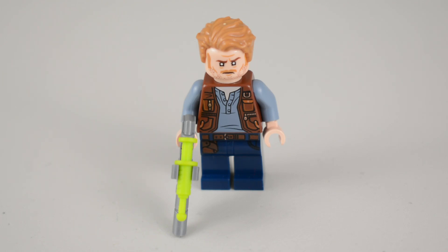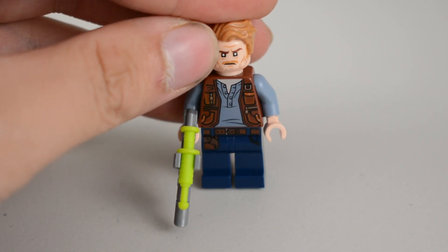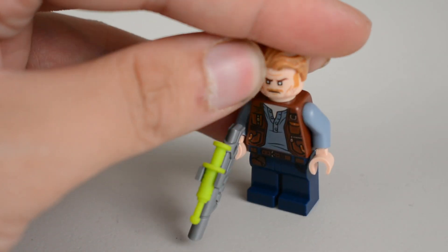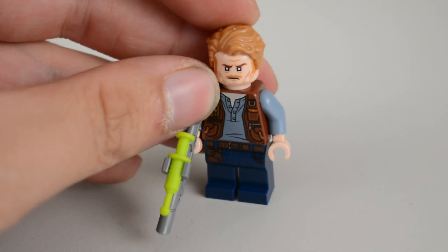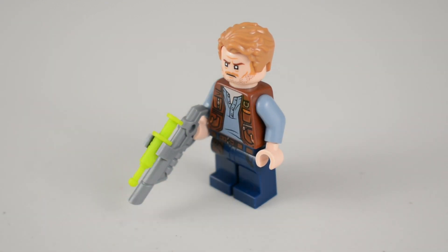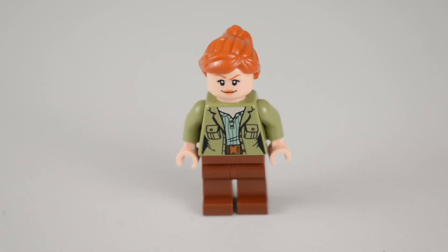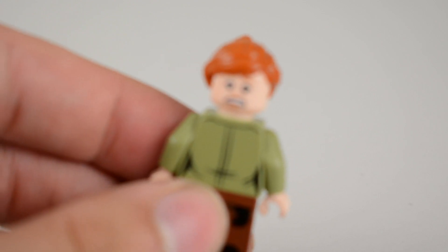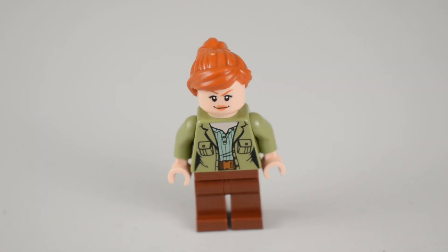Looking at the Owen minifigure quickly — this is a repackage of the Fallen Kingdom version of Owen. We've got the same cargo vest, same back printing, still with no knife, the same alternate facial expression, and he comes this time with a tranquilizer rifle which we've seen plenty of times before. Claire, much like Owen, is a repackage of her Fallen Kingdom variant — there's not too much to say but it's a nice chance for anyone who missed out on the Fallen Kingdom sets to get their hands on this version.